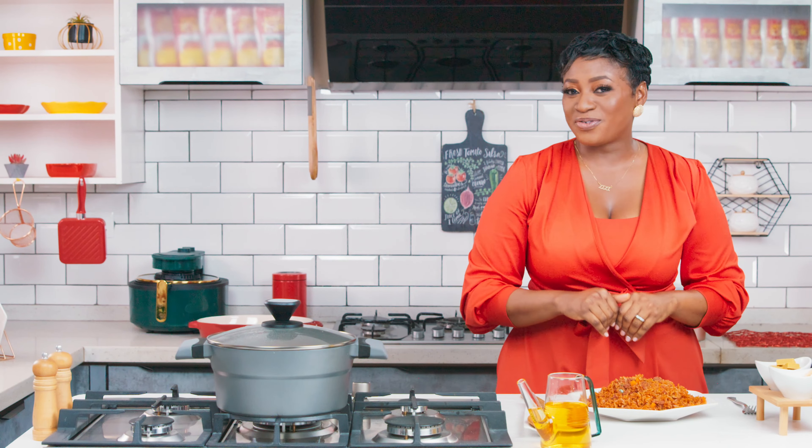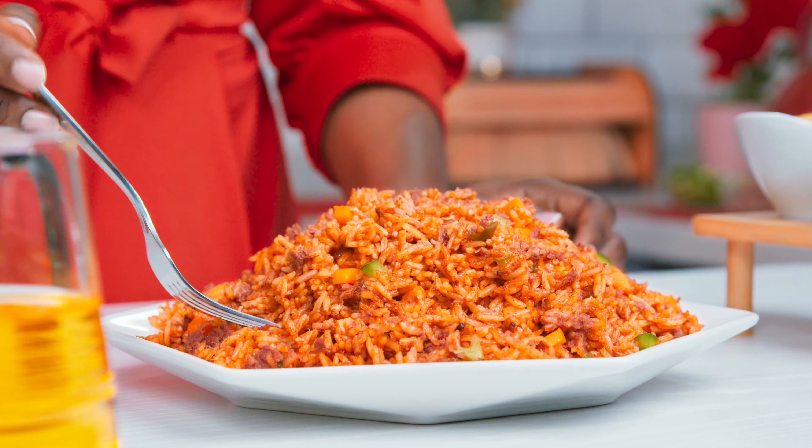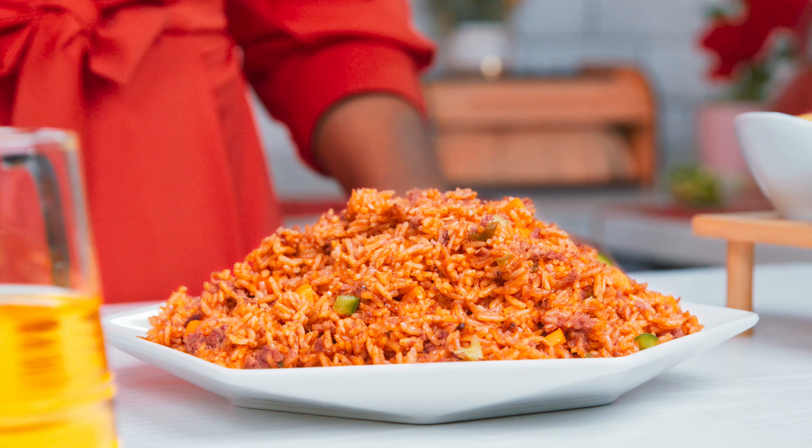I can never get enough of jollof mix. The new improved aroma will make you salivate. Let's dig in. This is delicious! Jollof mix is amazing. So guys, next time you want to prepare jollof sharp, sharp in 45 minutes or less, use Tasty Tom Jollof Mix.